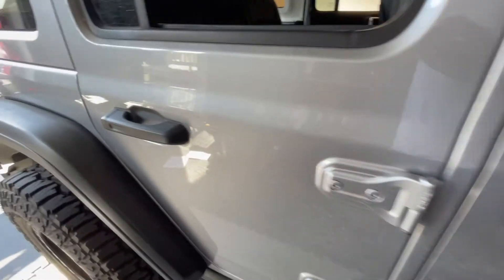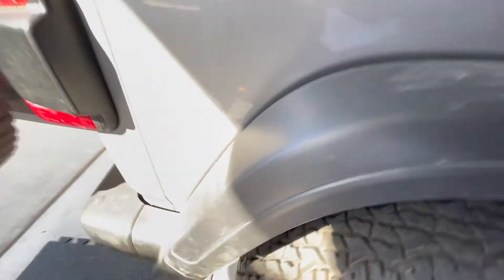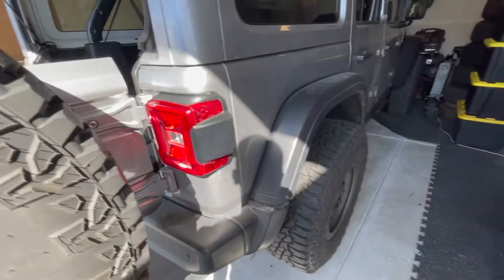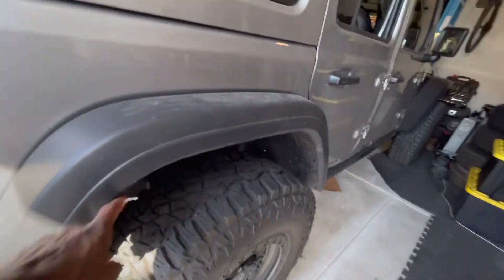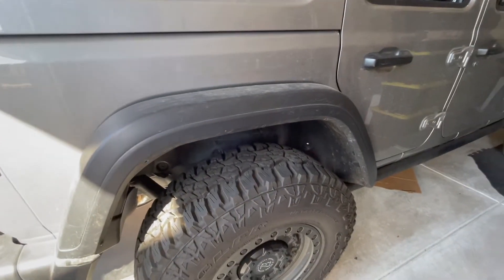The wire runs underneath and above the rail all the way to the front. You don't have to do anything inside the vehicle at all. That fender removal is the most annoying part, but that's about it.